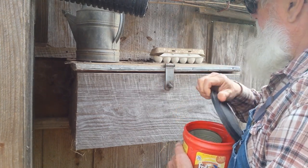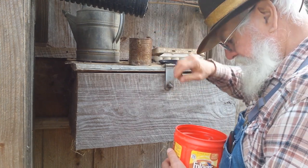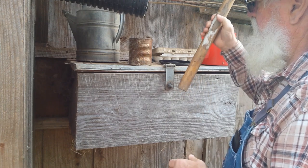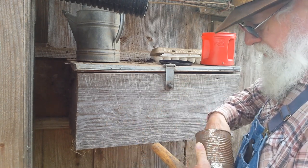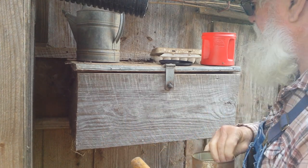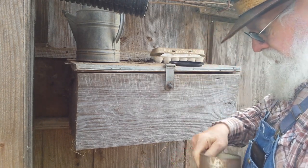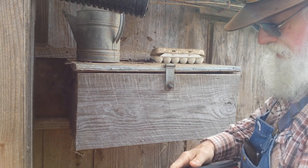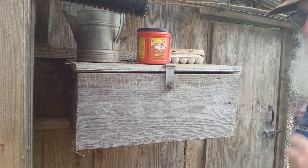What I do is put eggshells in this can — all these eggshells in here. I'll crush them with this stick, get them down in there in pieces like this, and then I'll put it in with their feed, probably about once a week. You can tell when the eggshells get thin when you go to cook them — you don't want that to happen. You want a good, hard shell all the time, so I add that in there about once a week.